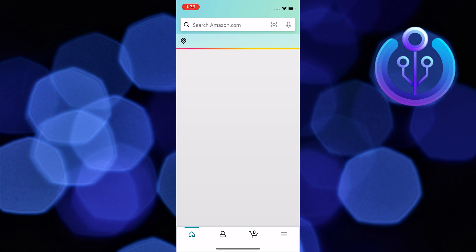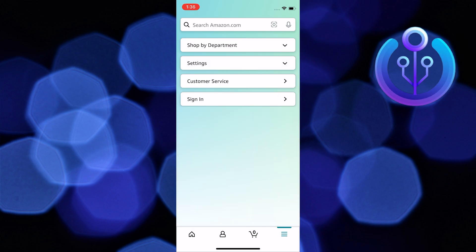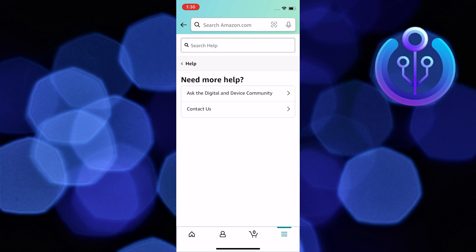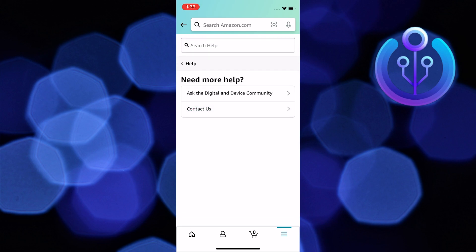First, open the Amazon app on your mobile device. Now open Customer Service. Scroll down and tap on Need More Help. Now select Contact Us.